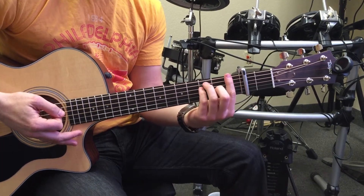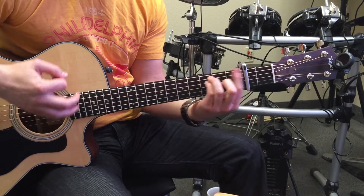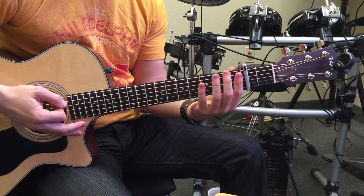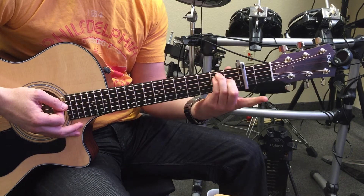Notice how I change the strum for the F to the E. You're gonna go down, down, up, down, down, up, down. Because it gets split between the four beats of that measure — the F gets two beats and the E gets two beats.